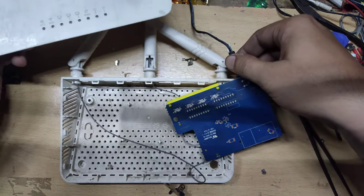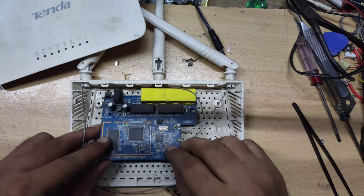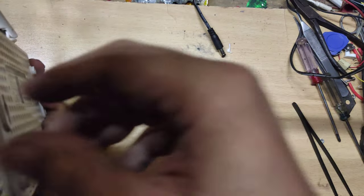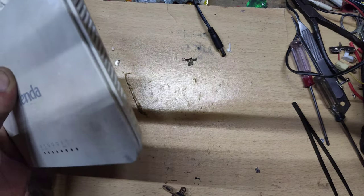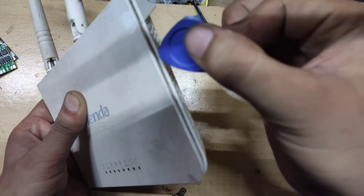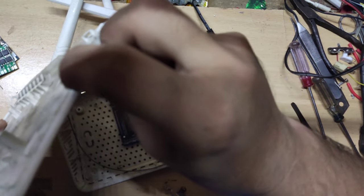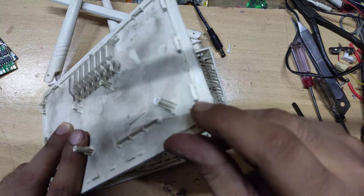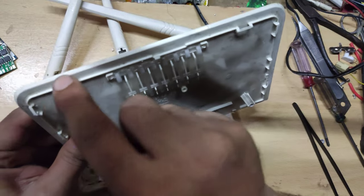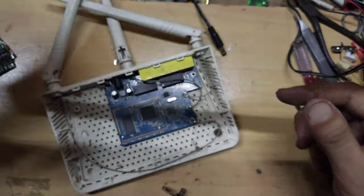It is also very easy to open. You just need to do this — it fits here. In this area, you will be able to do this. Here is a lock. This lock is open. The router is open. The cover is open.